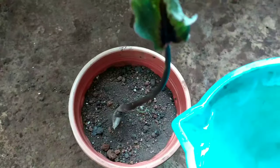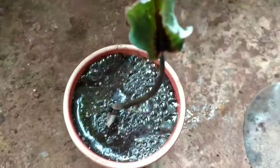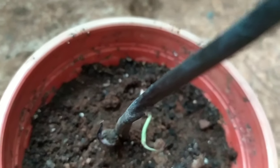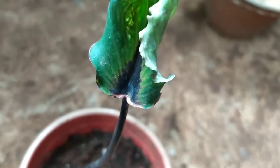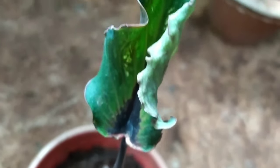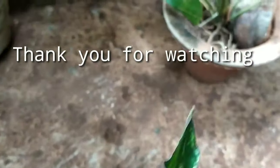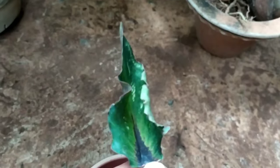Then I did routine care: kept it in shade for 24 hours, then moved it to a semi-shaded area. This is how the plant looks after five days — quite healthy, no sign of withering. It will survive. I am very happy I took notice of this plant at the right time and it has survived the attack.